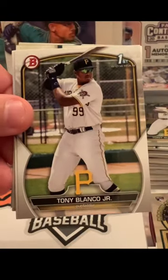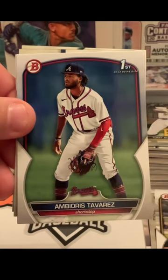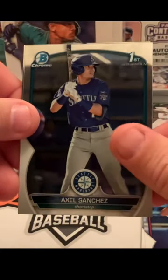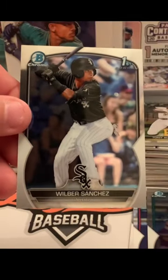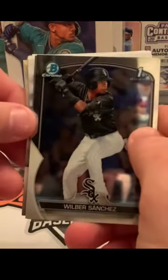In his Oakland digs, there's Tony Blanco — that's a Bowman First paper — followed by an Ambiros Tavares, a Bowman First for the Braves. Then you've got Blaise Jordan of the Red Sox, a Bowman First of Axel Sanchez, and we finish it off with Wilbur Sanchez, a Bowman First for the White Sox. So we're full of Sanchezes in this particular pack.